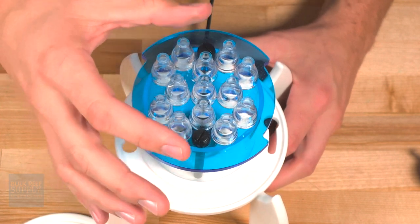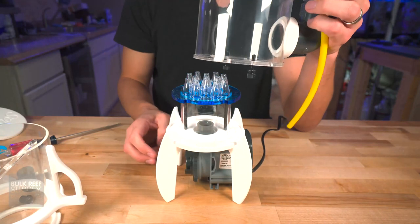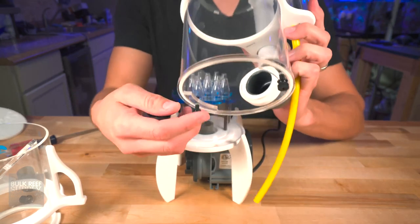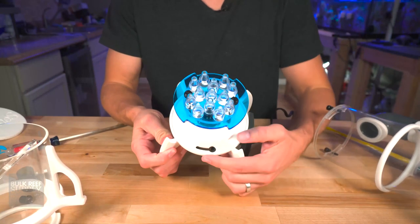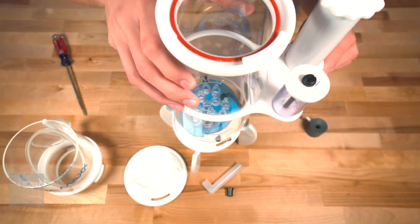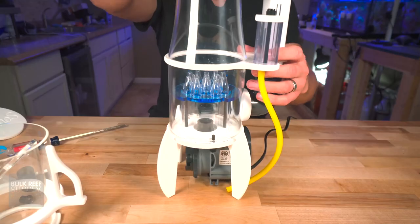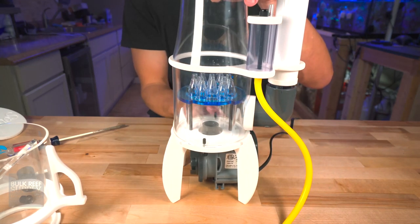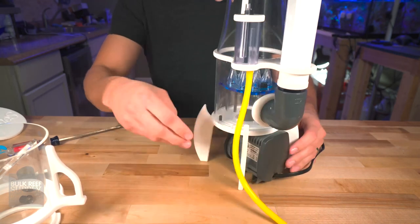Some of my favorite things about these Aquamax skimmers are these conical diffusers — so cool. Now we're going to deal with the main chamber of the skimmer body. On the bottom of the skimmer body are two screws that will fit to the corresponding holes right here. Go ahead and line those up — you'll also notice it works with the diffuser plate too. Once lined up, give the skimmer body a quick twist, then go ahead and tighten down those screws. I just hand-tighten these; you shouldn't need to get them very tight.